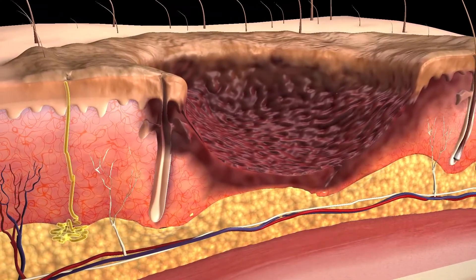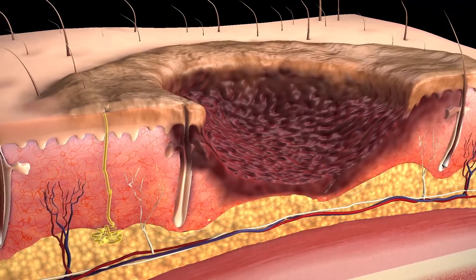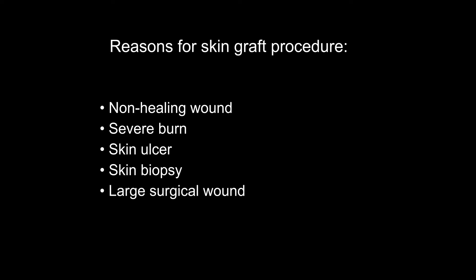In some cases your skin can become so damaged that it will not heal properly. Your doctor may recommend a skin graft procedure to repair many skin conditions including a wound that doesn't heal, a severe burn, skin ulcer, skin biopsy, a large surgical wound, or skin infection.